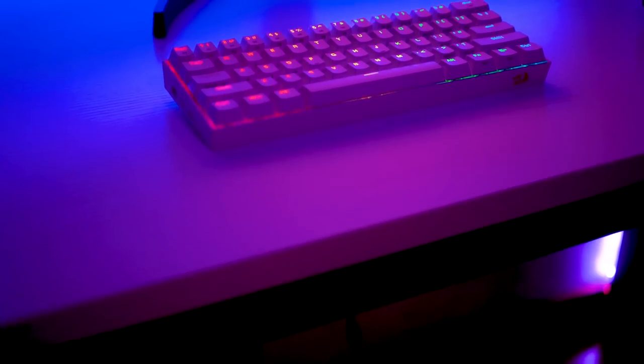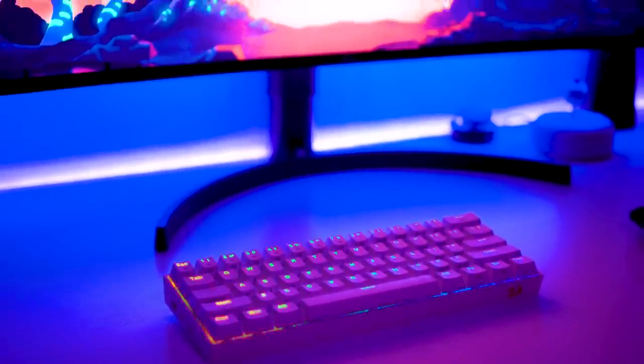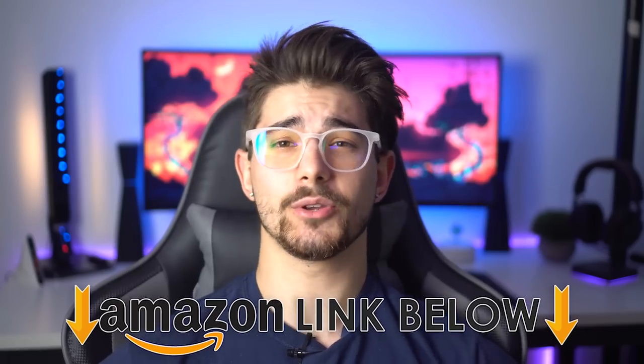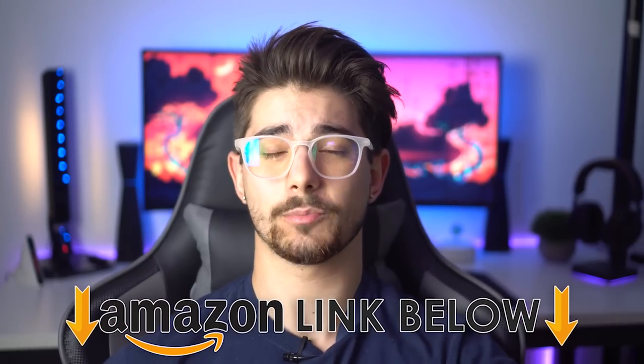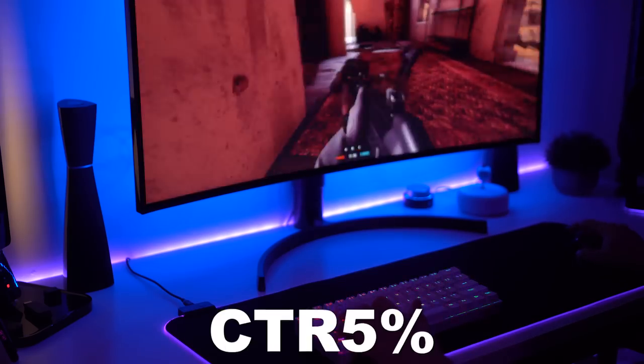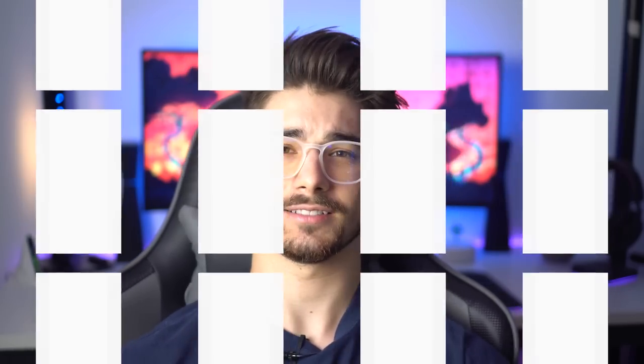What is going on guys, I am Consumer Tech Review and today we're doing a review of the Red Dragon K530 Draconic — Red Dragon's first 60% wireless keyboard. I'm going to flash back to over a week ago when I got this, do the unboxing, then flash back to the present day and give you my review after that time. Amazon links are below for the US, UK, and Canada, and you can use my code CTR for five percent off at the Red Dragon store.